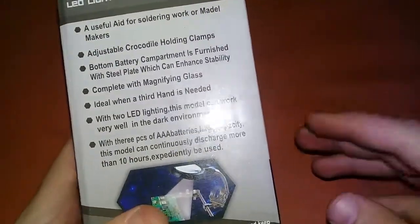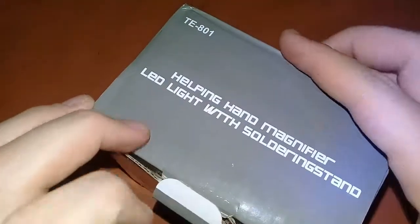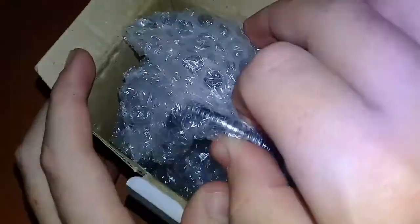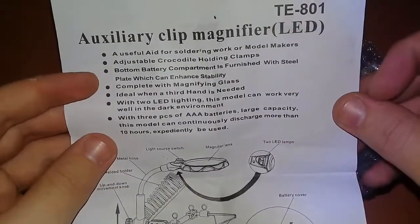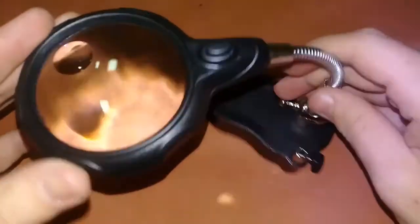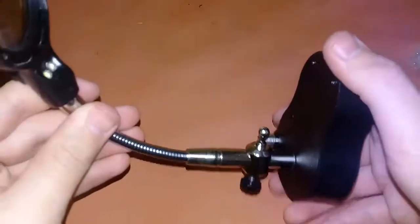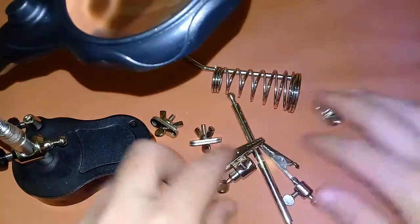Here are some advantages of using this helping hand. So let's open this box. When we open it we find these things inside. There is also a paper — it is written in Chinese and in English, listing its advantages and a warning. And here we have all the components of the stand.